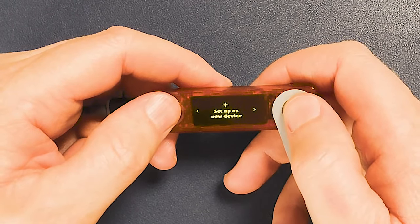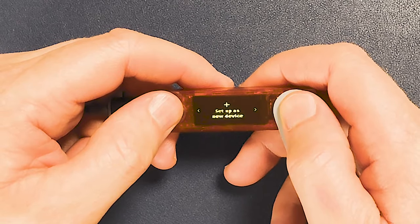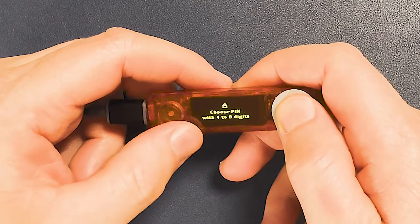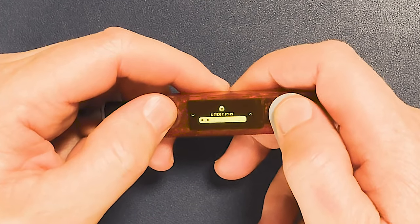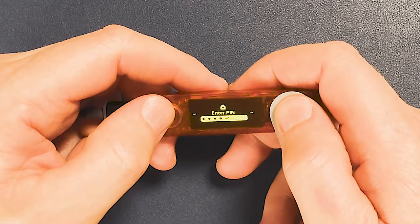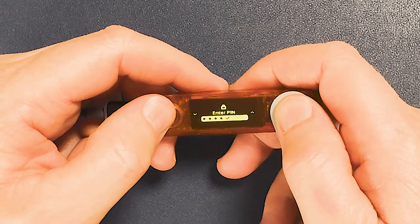We can either set up as a new device, or restore from a recovery phrase if we already have a 24-word secret recovery phrase that's never been imported into MetaMask, Phantom, Soul Flare, etc. We'll go up and set up as a new device. Here we can choose a PIN with four to eight digits — you would of course do something a lot more secure, ideally eight digits.